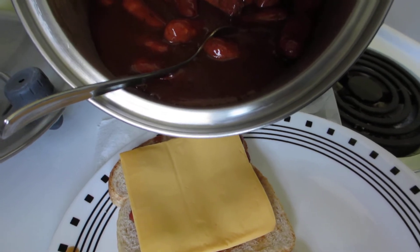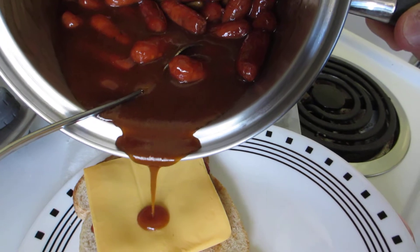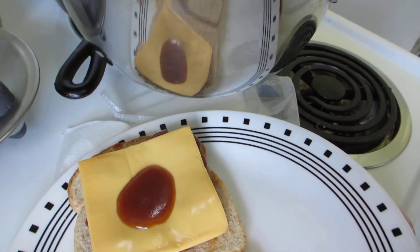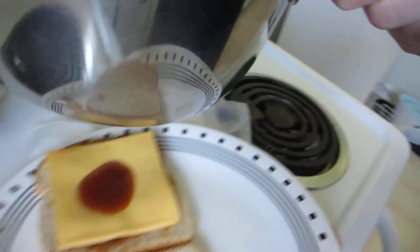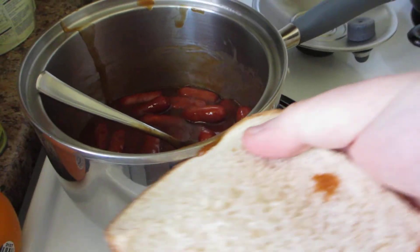Look at that sauce coming — it's going to run all over my fork. Yeah, just a little bit. Don't want too much. Oh no, we got some sauce on the side of the pan.